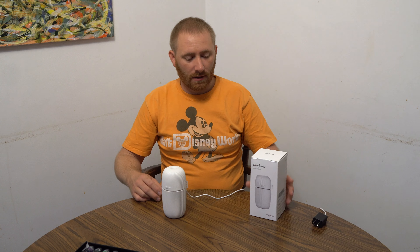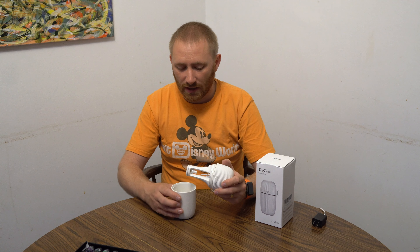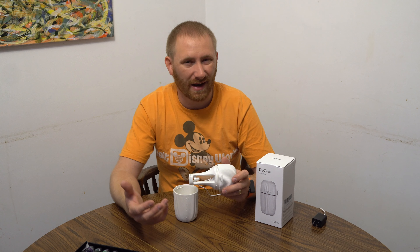To show you how it works, it just runs off standard 5 volts. They give you the product and a USB cable, and you'll have to supply the power adapter if you want to plug it directly into a wall. But anything that puts out 5 volts will be fine.